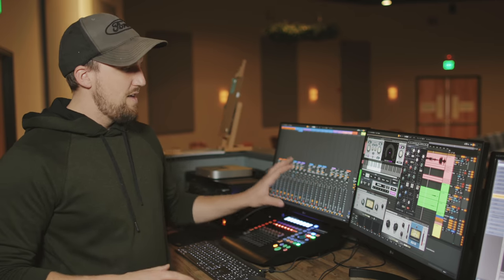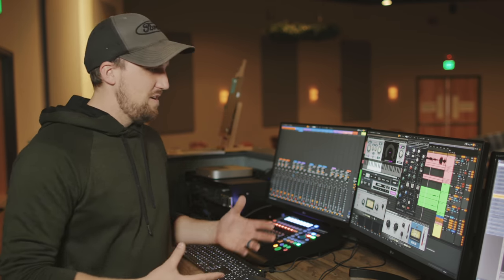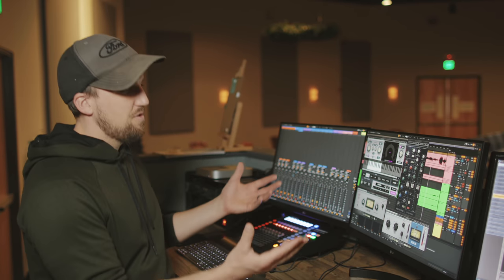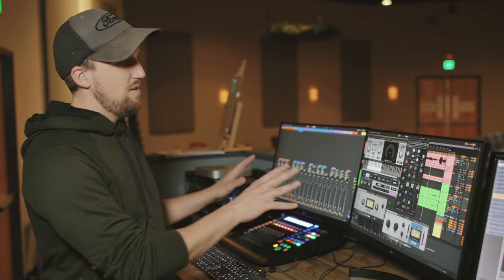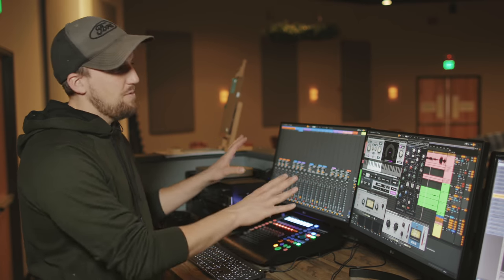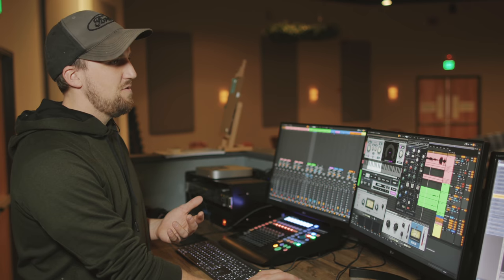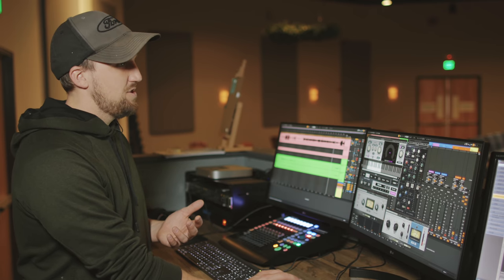These displays are 24-inch LG 1080p displays. I love them — they're around $130 on Amazon, and I've bought a ton of these for various workstations. 1080p looks crisp enough for this type of work since I'm not doing video or photo editing here. When you have two monitors plugged in, Ableton Live has a dual monitor mode. When I toggle between session view and arrangement view, it flips which monitor each view is on.